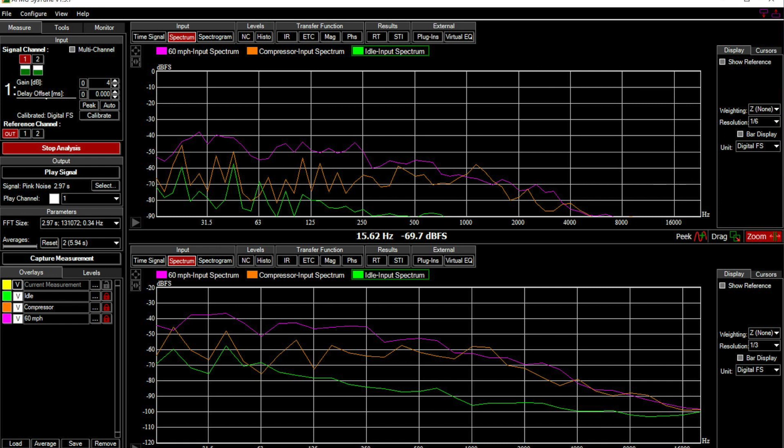Looking at road noise — the magenta-purple line at 60 miles an hour — notice at 16 Hz we are louder than the 20 Hz peak with the compressor on. You can see just how much higher the road noise is. This road noise is something you have to overcome when listening to music on the road. The more road noise you have, the more you have to turn up your stereo, the more power you need, and the more fatiguing it is on your ears. If you can drop that noise floor, you won't need as loud a system to enjoy it, and you'll hear details in music you didn't hear before.